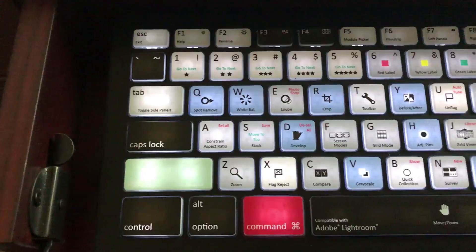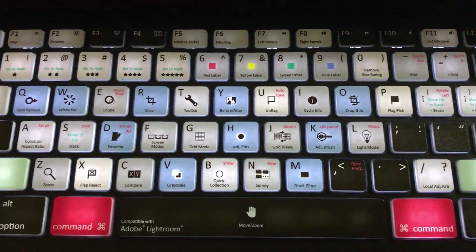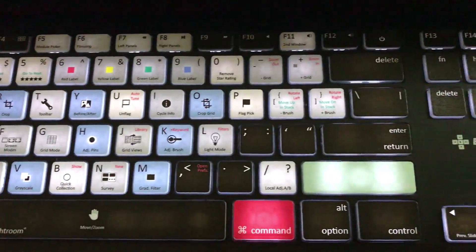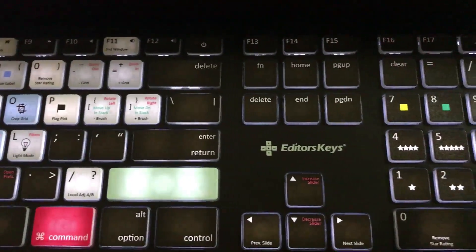For photographers like myself that tend to work in a darkened room or darkened environment, it's really cool to have the keys not only show all the Lightroom keyboard shortcuts but also be backlit, so you can glance down and know exactly where a particular key is.